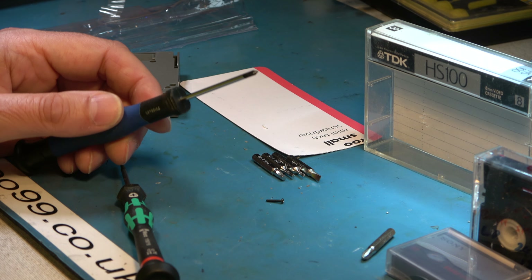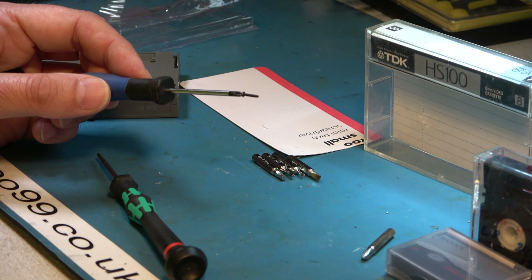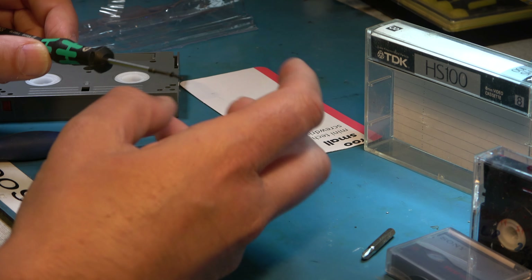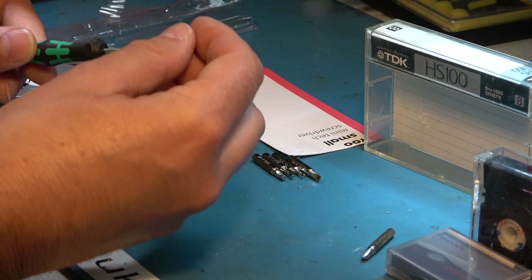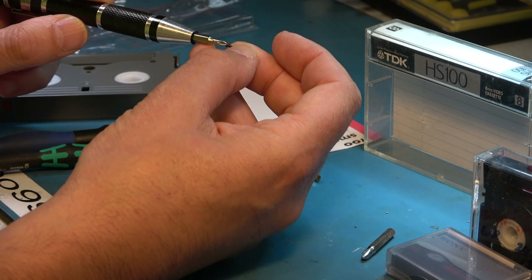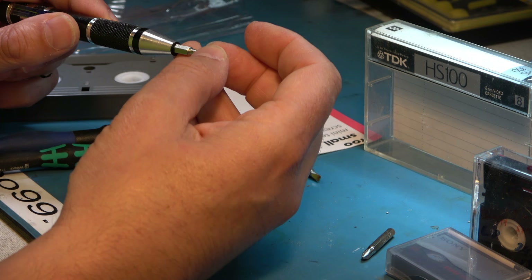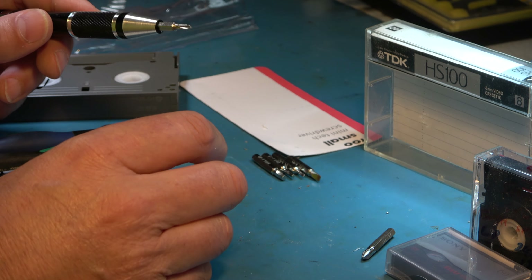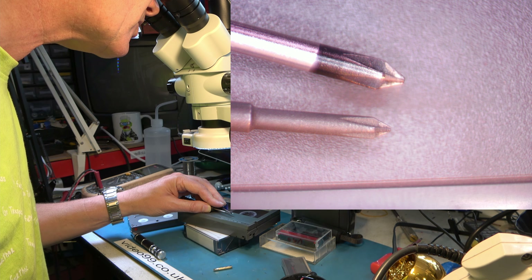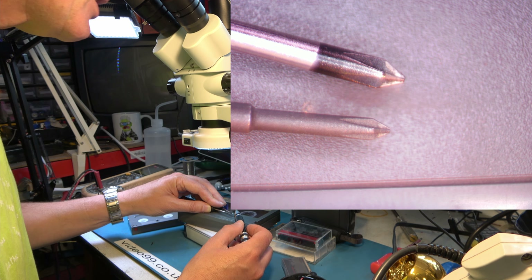It doesn't feel very convincing. It feels like it's a bad fit. So what's wrong? This PH00 screwdriver fits beautifully on these screws. That's one of my PH00 screwdrivers and it's such a good fit that it can almost hang on to the screw itself. Here's another one — another good quality PH00. You know, that is a proper fit. But our Poundland one doesn't appear to be a PH00 at all. It just doesn't seem right — it's far too big. Let's look at it under the microscope.